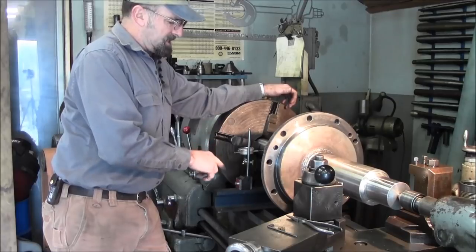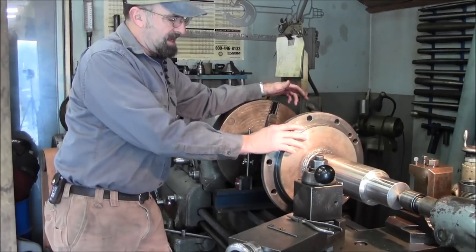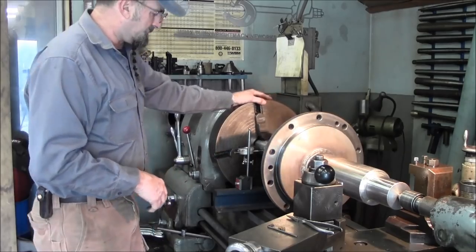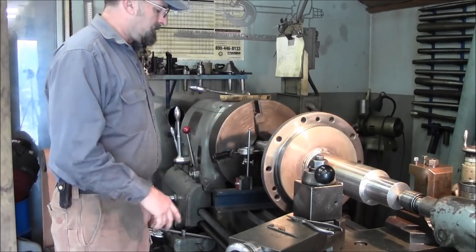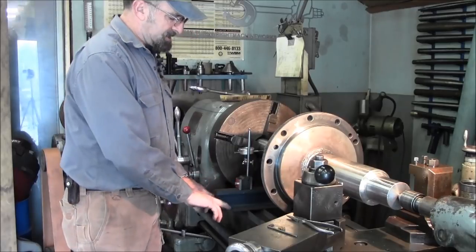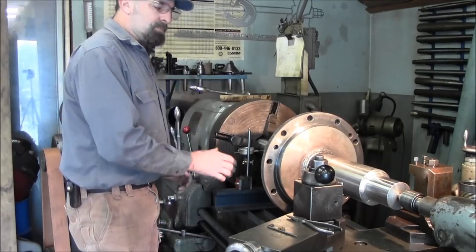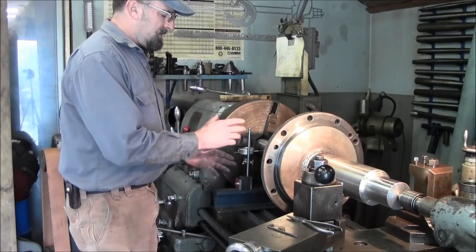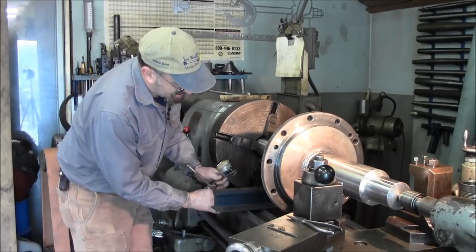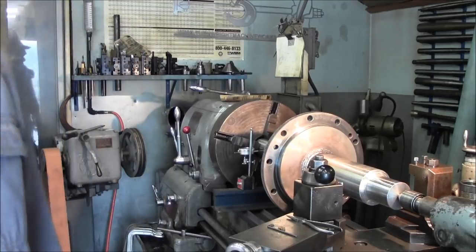We just clamped this down, getting ready to dial it in. I've already taken a wire wheel and went over the surfaces here to clean up the weld, and took a chisel to knock off a few little splatters — there were very few but a couple on there, got those taken care of. I've set up a three-eighths piece of keystock against the back and we've got this railroad tie here that I've surface ground, which comes in handy to put your mag base on so you can more easily get your indicator up here.